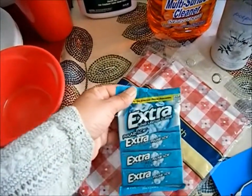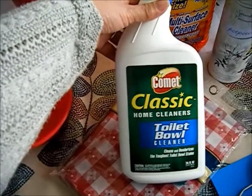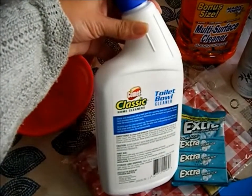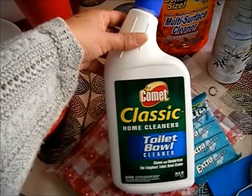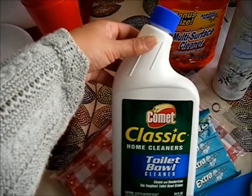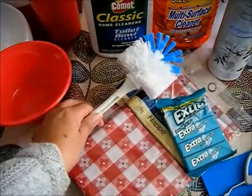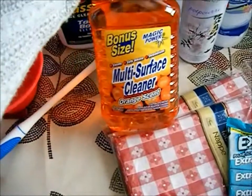I love to chew gum — if I'm not drinking coffee I'm chewing gum, and this is my favorite. I also got this Comet Classic toilet bowl cleaner because my daughter requested it. I've been using vinegar and baking soda, but she wants to make sure it's clean. She's been cleaning the bathroom and helping me out, and if she's helping me and she requested something I'm gonna make sure I have it for her. She threw out my old toilet bowl scrubber because she said it was dirty and dingy, so I bought her a new one.